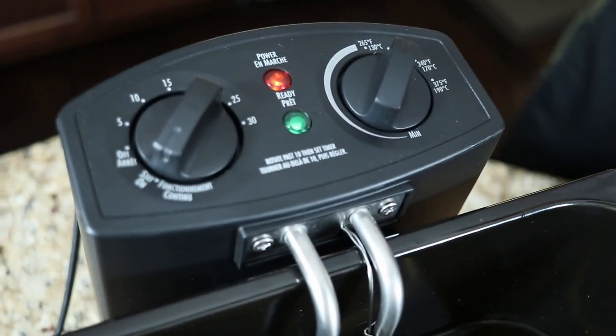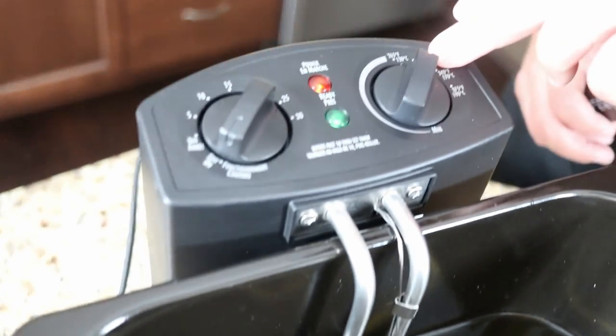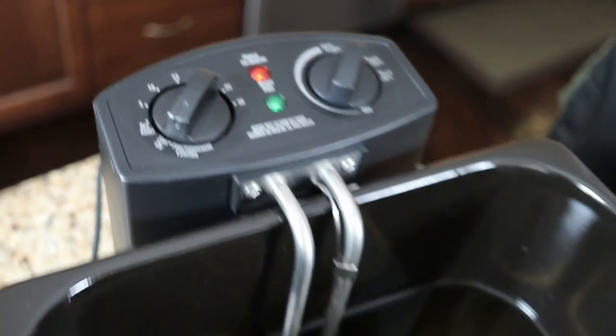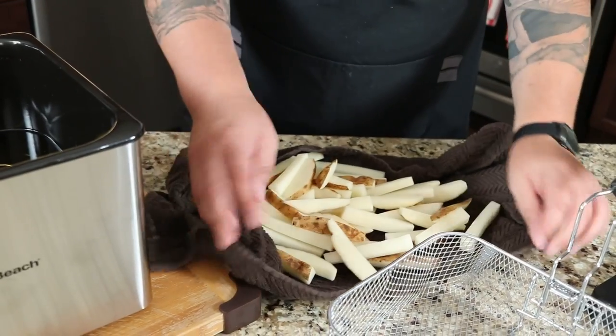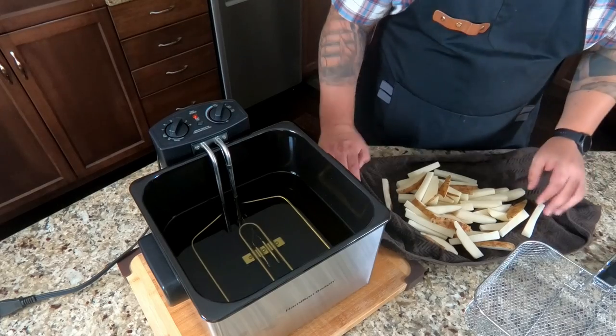It took roughly 11 minutes to get up to temperature. There's a green light that tells you when it's ready. This unit is not digital, so setting it to 300 could land at 305 or so, but my trusty meat thermometer confirmed it's pretty accurate. I did a bunch of hand-cut french fries, soaked them in a water bath, and dried them with a towel — since oil and water don't mix.